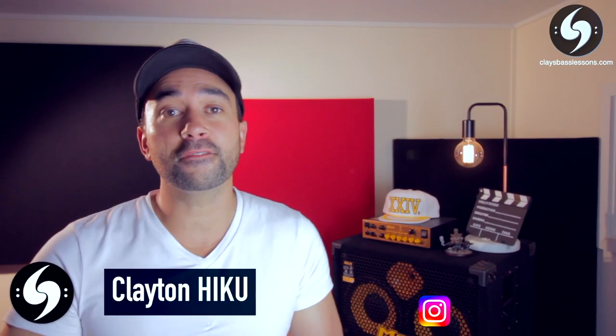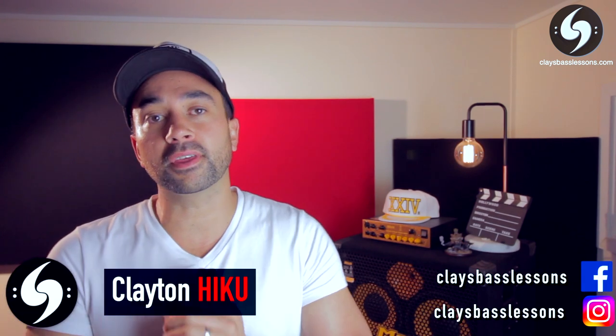What's up my funktastic friends, Clay here for another Riff in a Minute lesson where you learn everything you need to know how to play a riff in just one minute. This week's lesson is a song that my students still request to learn all the time — it's Pumped Up Kicks by Foster the People.